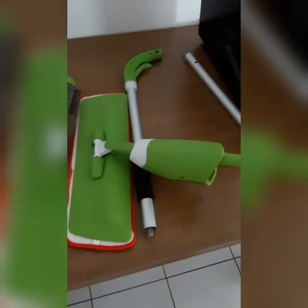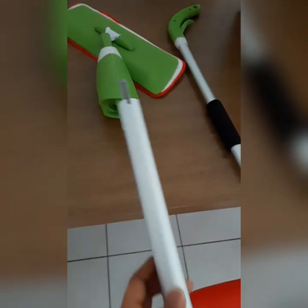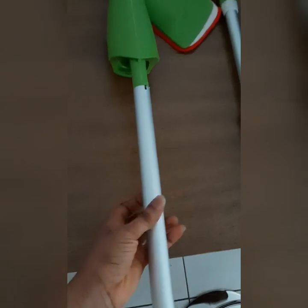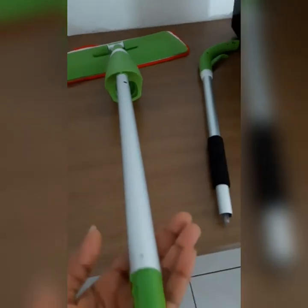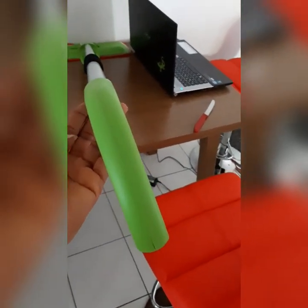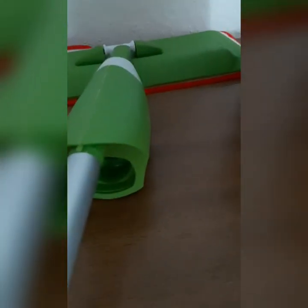I'm going to put this together and show you guys what it looks like. This one will go inside this hole — I have to put this one inside this hole. And this one will go inside this one as well. Look at the holder — this one will go inside this one.